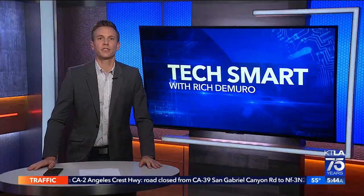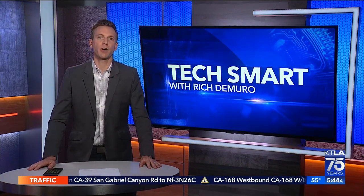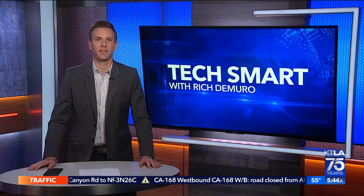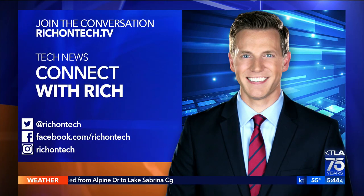There you have it. Full review soon. Pre-orders are open for the new phones, which are available on February 25th. If you want to see some of the first pictures and video samples I've taken with the S22 Ultra, you can find me on Instagram — I am at Rich on Tech.